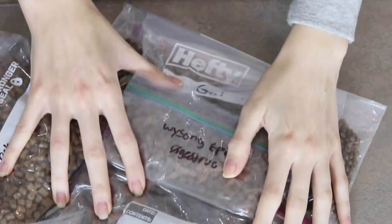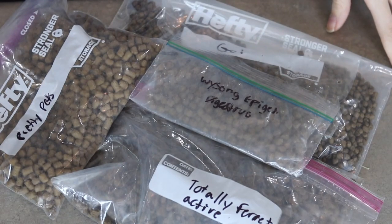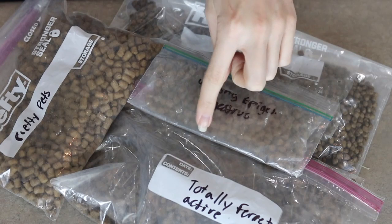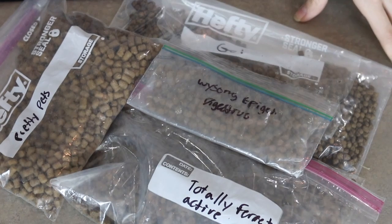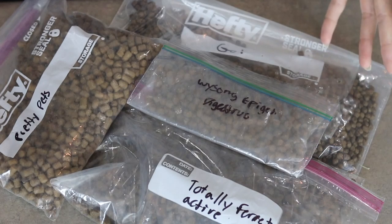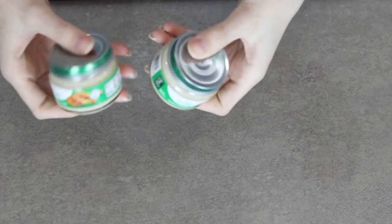The main thing you're going to need is kibble. This is what I put in my duck soup — I use the same kibble that I feed them, but I just grind it up. I'll take a cup of each. The foods I currently feed my ferrets are Pretty Pets Totally Ferret Active, Zupreem Epigen the digestive one, and Go. It's important to not feed just one type of ferret food because no single food is going to have all of the nutrients they need, so it's very important to feed them a variety of kibbles.